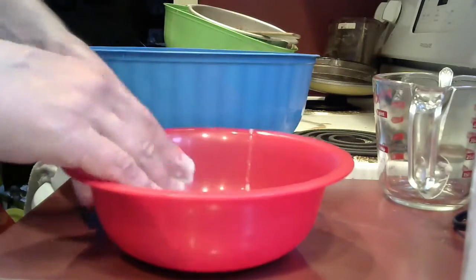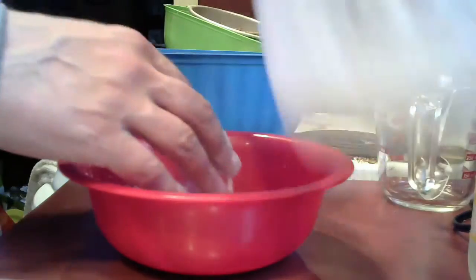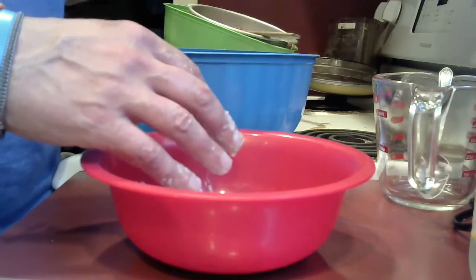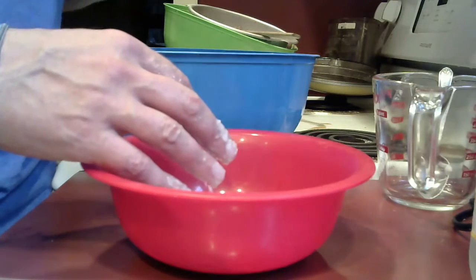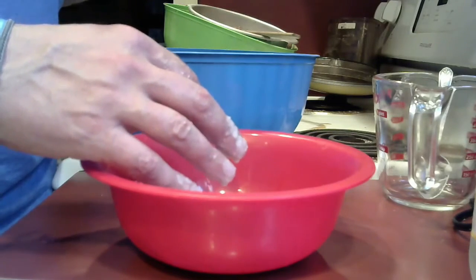I'm going to let this dry overnight and it will become a powder, but you can actually play with this on its own. I'm going to make it turn into a powder by leaving it out for a day or two, and then I'll show you how to make it glow.